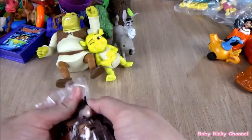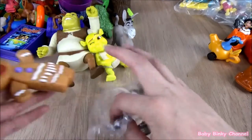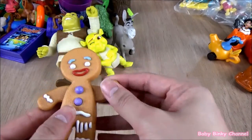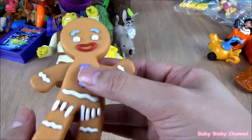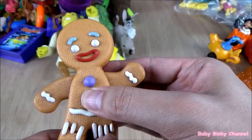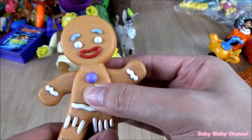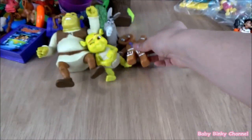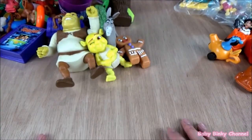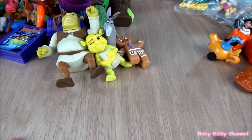Next up we have Gingy the gingerbread man. Gingy is so cute. There's a button here. I'm not sure what he's saying, but that's pretty cool. Unfortunately I don't have the whole collection — I only have the four characters.